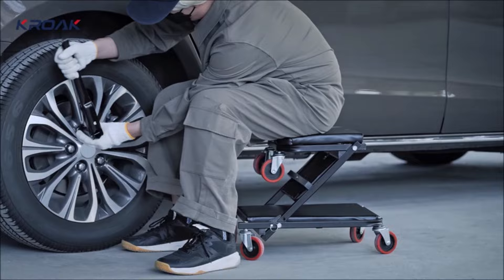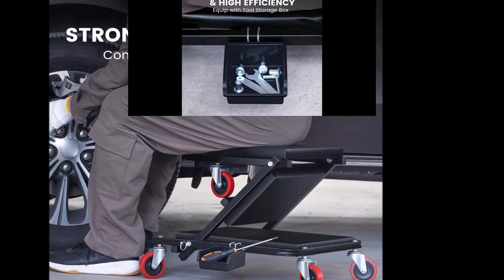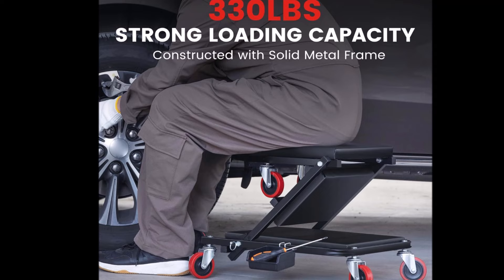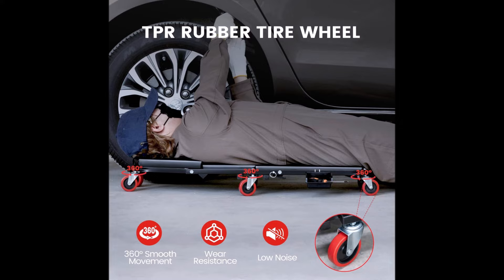Constructed with a sturdy tubular steel frame, it remains stable and secure during use, preventing deformation, rollovers, or backward tilting. Designed for comfort and easy maintenance, the creeper features high-quality sponge and water- and oil-resistant leather padding. With dimensions of 36 inches long, 16.3 inches wide, and 4.5 inches high, it provides a comfortable workspace for garage, workshop, or auto repair tasks.